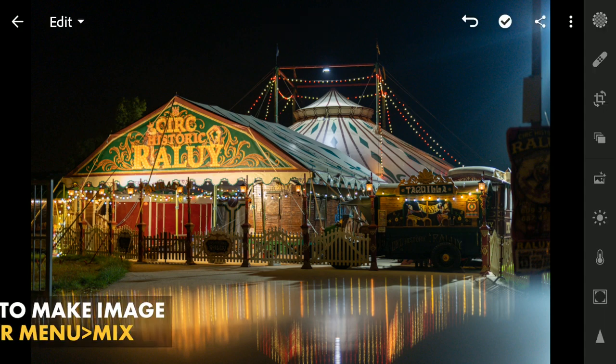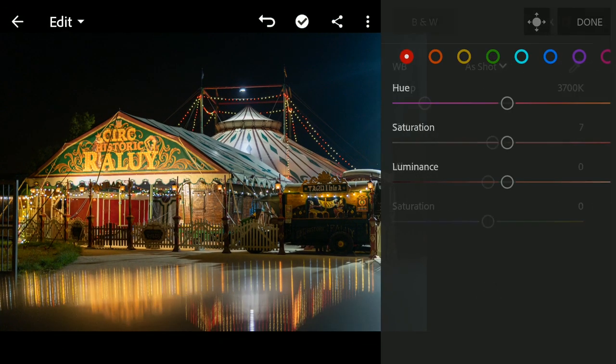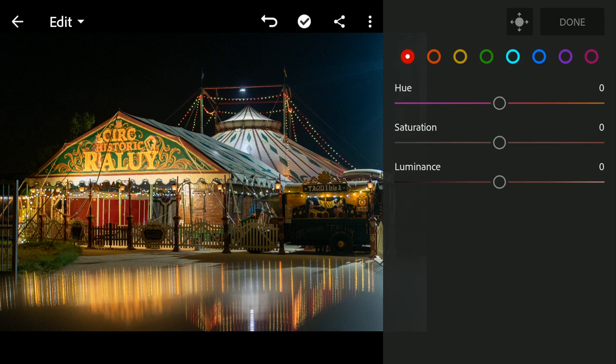Next I will go to the color menu and straight go to the mix — that is the HSL sliders. Here I will tune the colors one by one.